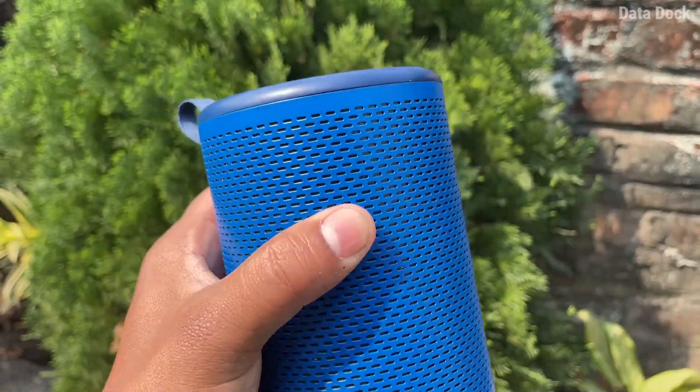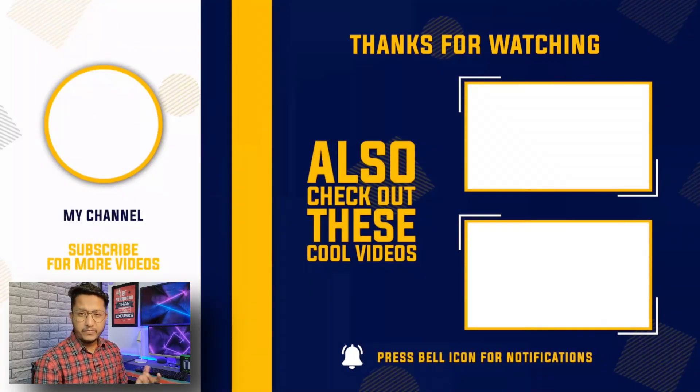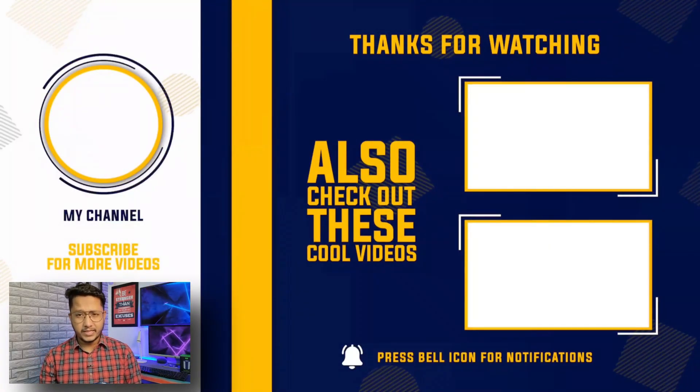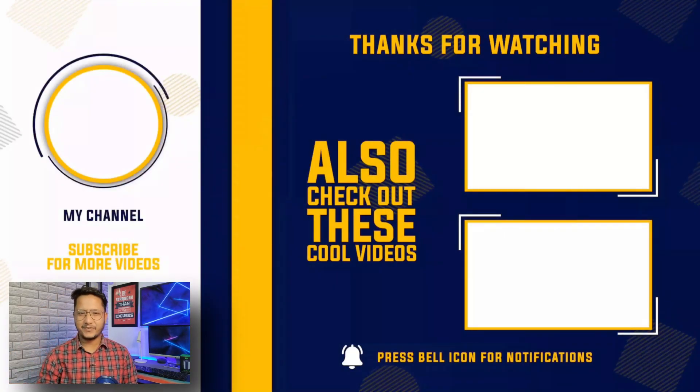If you are looking for a powerful speaker, this has a 16-watt output and is very powerful — you will get a lot of sound. Portability and good build quality with Miwi support make it a solid choice. You can check this product on Amazon and Miwi's own website at a price of 1799 rupees. If you have questions, drop them in the comment section and I will try to answer. Hope to see you in my next video. Bye bye.